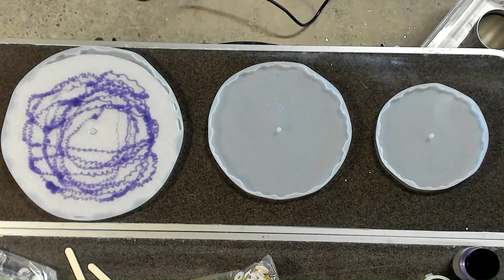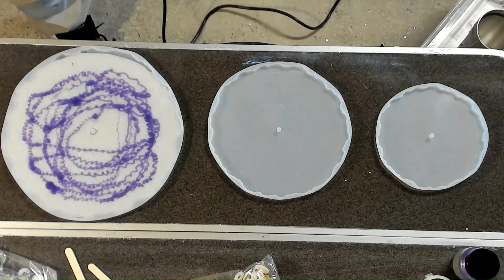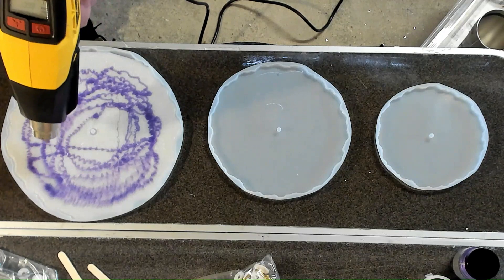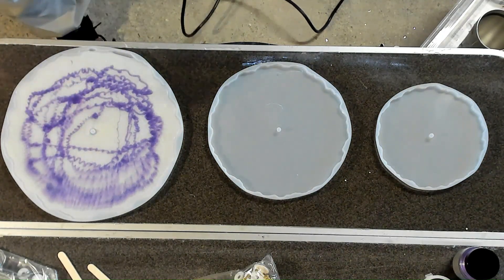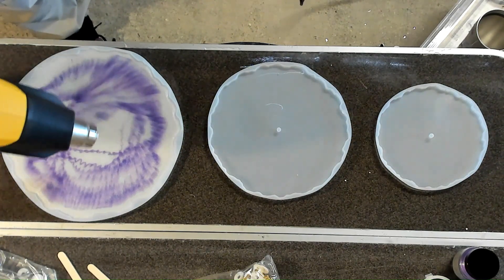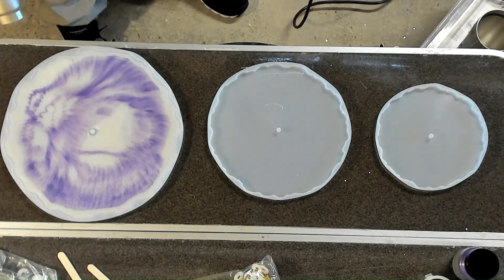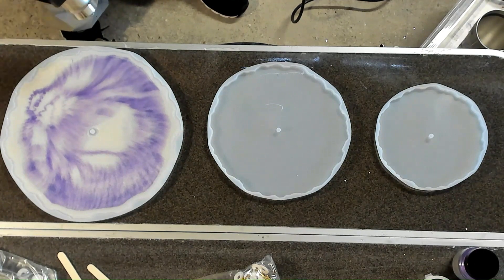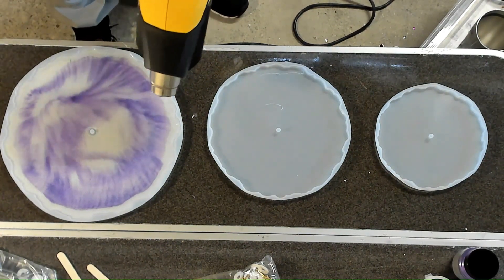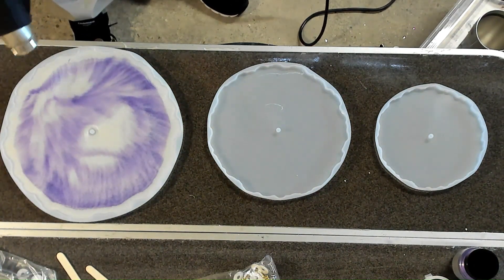To get it all mixed in the way I want it, I want it to combine and get a nice good mix in there. Take the heat gun and you'll see the purple start to spread out into that Mother of Pearl without mixing. See how nice it starts to cloud in there. You do have to be really careful here because you can start to pre-set that epoxy. You end up with a really nice blend from the purple into the Mother of Pearl. Then I just push away from the edge, trying to get any bubbles right on the very edge to finish coming to the surface and pop them out, while trying to keep that purple towards the center.